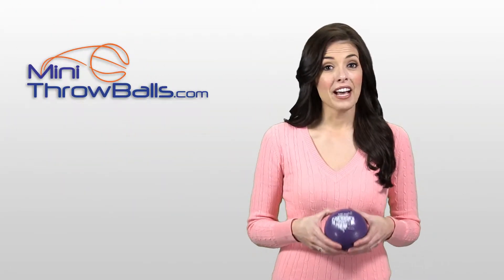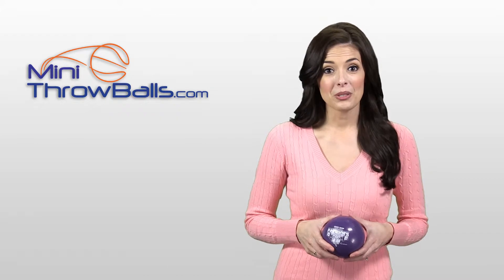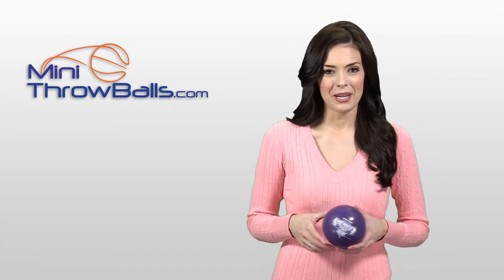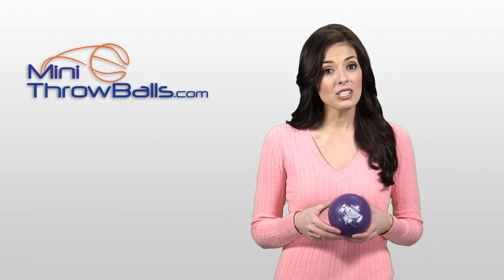The four and a half inch mini vinyl basketball is soft, safe, and squeezable. They ship inflated and ready to throw into a crowd at a high school game or a company promotion, or as a party favor. They come in a wide variety of colors to match your color scheme.